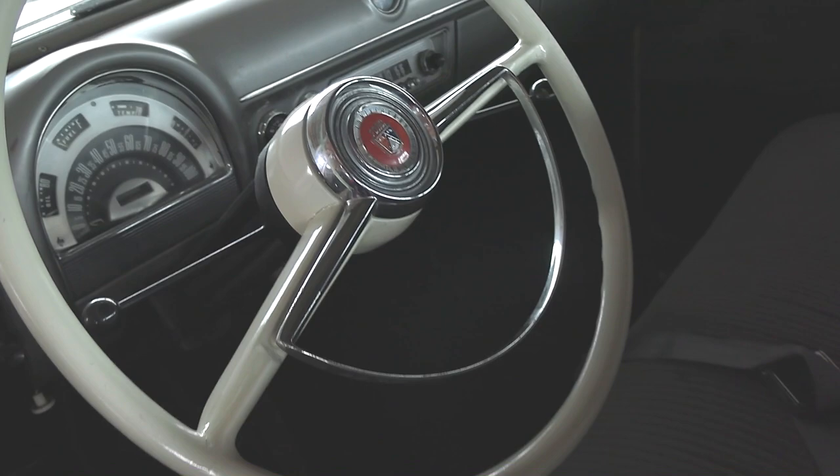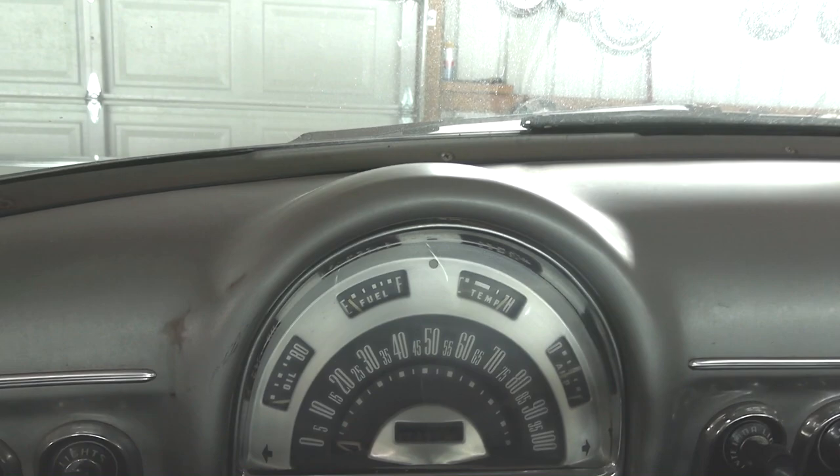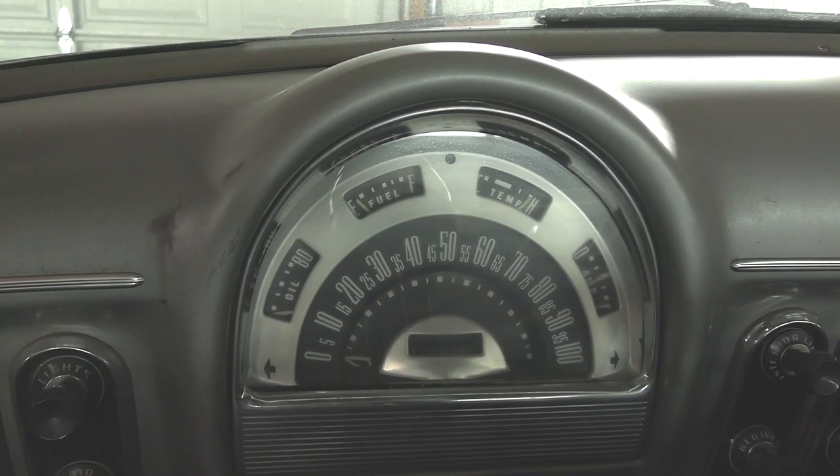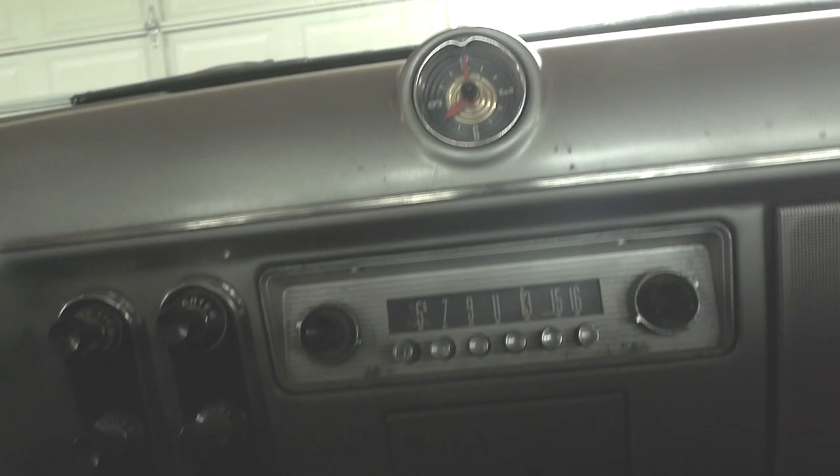Here we'll take a peek inside. Looks very original on the interior. Got the nice big original wheel with a horn hoop. That upholstery is looking good. Very cool looking dashboard with a 100 mile per hour speedometer — you can see all your other gauges go around the ring at the top there. It is a three speed on the column. Got the factory AM radio in the center with a clock above that, and your heat controls down here at the bottom of the dash.